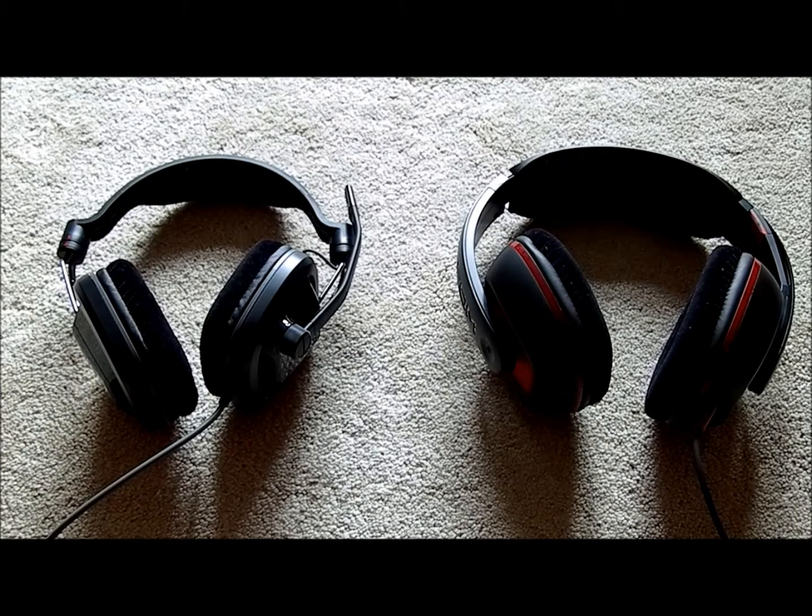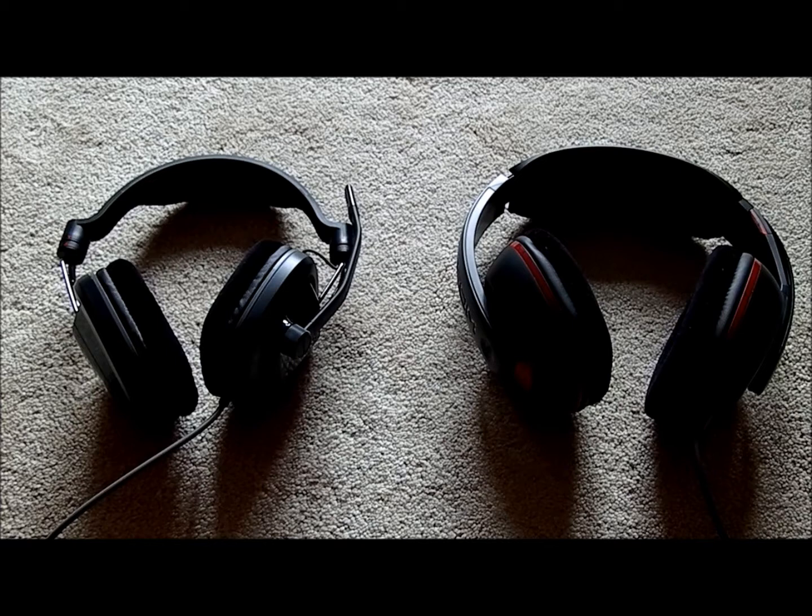Hey YouTube, I'm just going to do a quick video to review and compare two headsets that I've been sent to review. I was going to upload an unboxing but to be honest the boxes were pretty lame. They both come in these almost anti-human plastic boxes which you need a hammer and chisel to open, so I thought it wasn't really worth it.